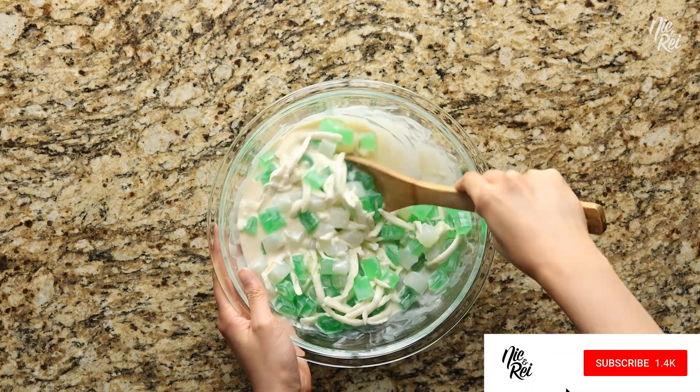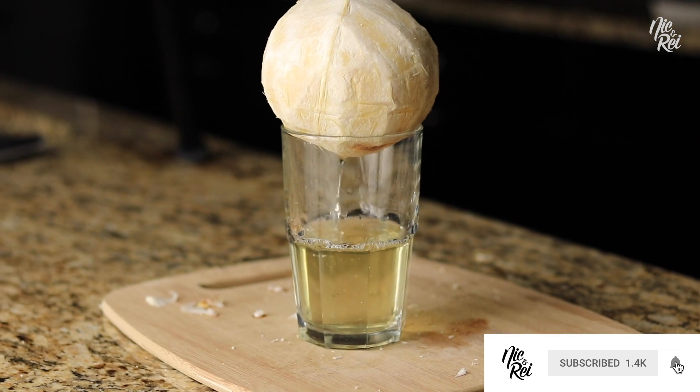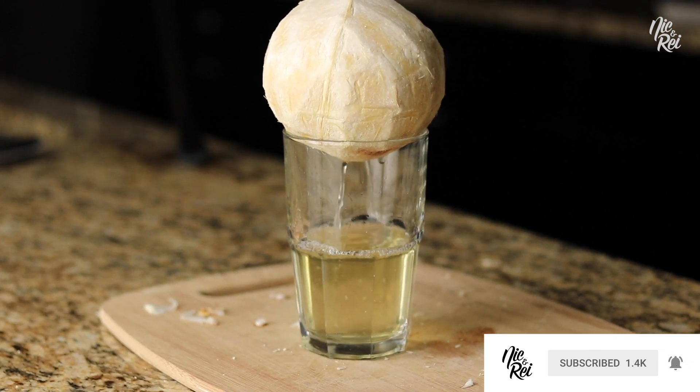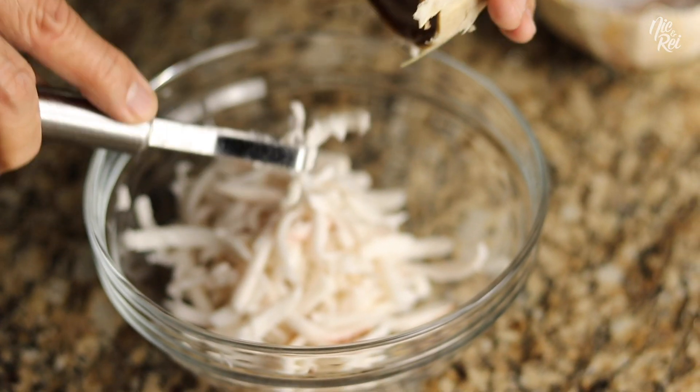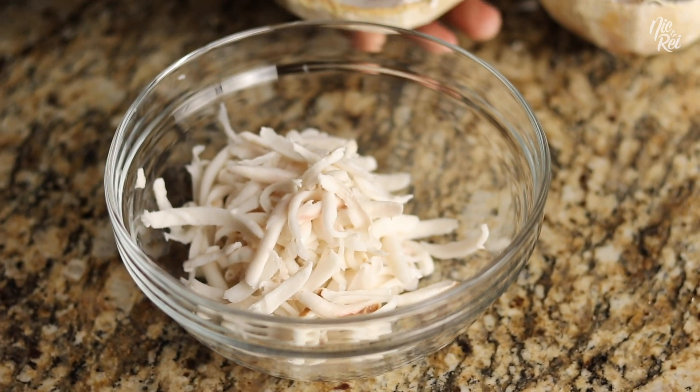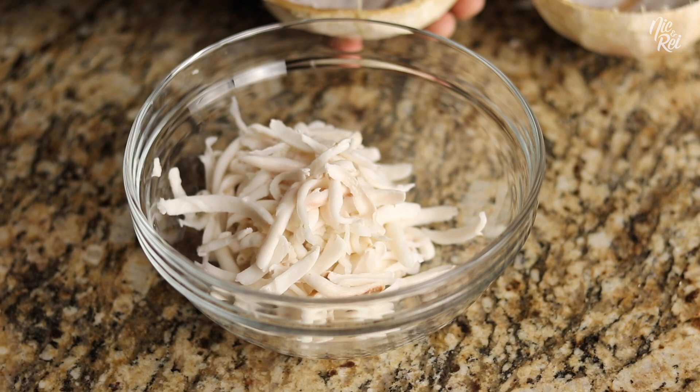Buko Pandan Salad tastes way better if you're able to use coconut water and coconut meat from a fresh young coconut. If you want to learn how to extract them from a young coconut, also be sure to check that video out in the description below.